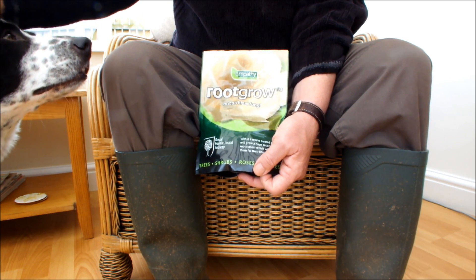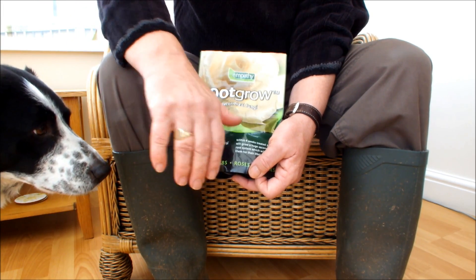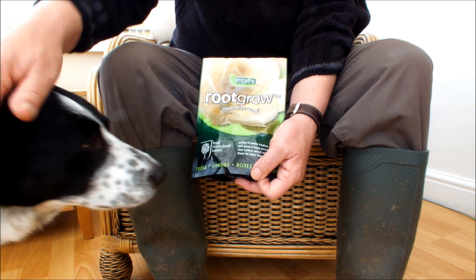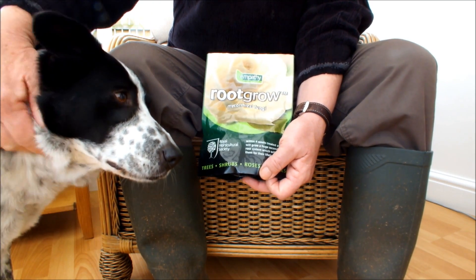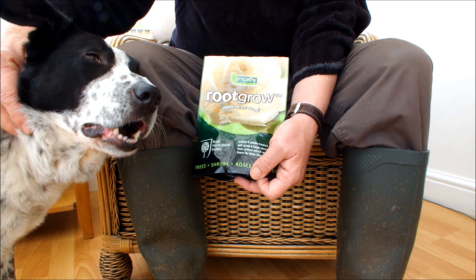I'll carry that on. One thing I have noticed on the internet is that people actually make this stuff — they make mycorrhizal fungi. But I've got this stuff now so I will use it. I am using it on all of my veg this year, apart from brassicas, which I think don't like it.